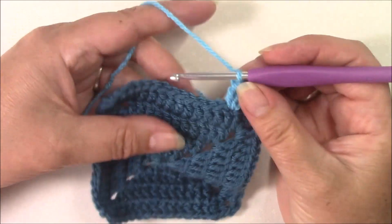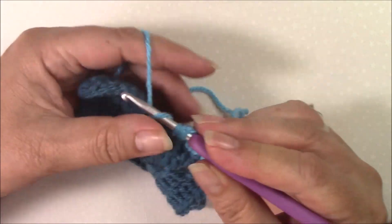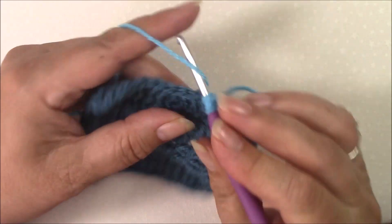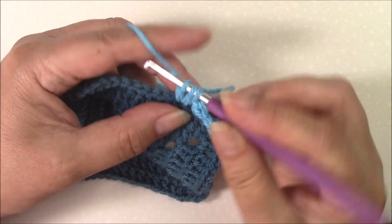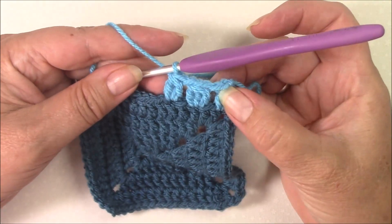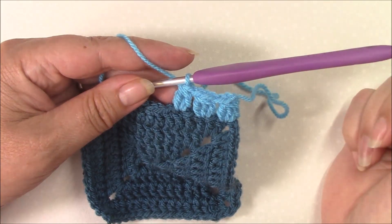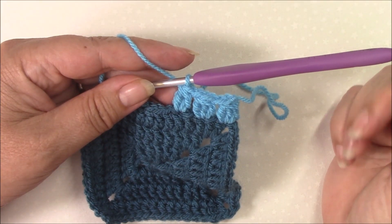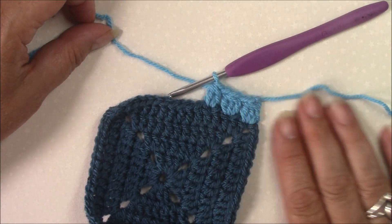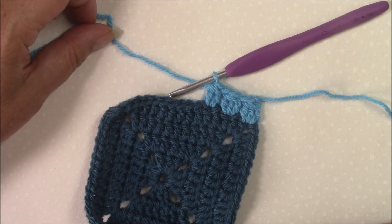The same thing applies if you want to make just a two double crochet cluster — then you make two partial stitches and pull through. The difference is just the number of partial stitches that you make. It's very simple. That is how you make double crochet clusters. Thanks for watching.